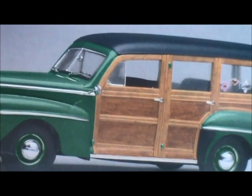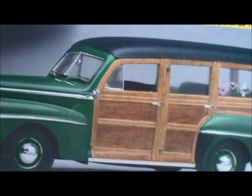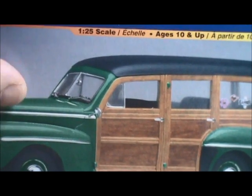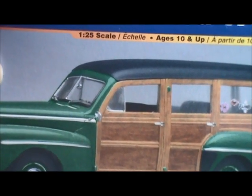On the side of the box, this is actually the model built up to look like the cover. Looking pretty good.